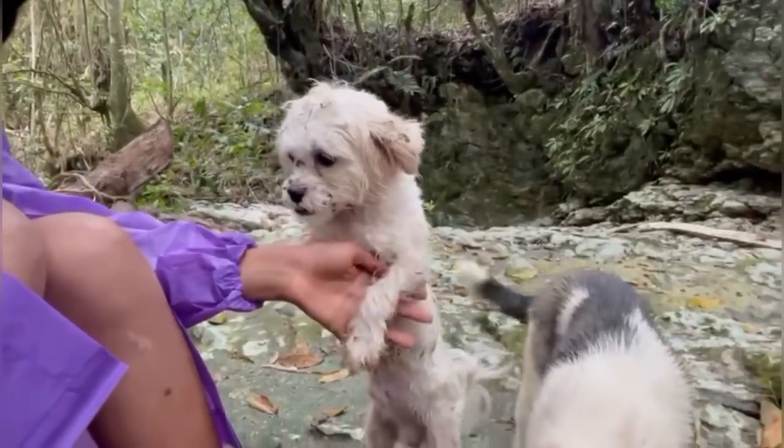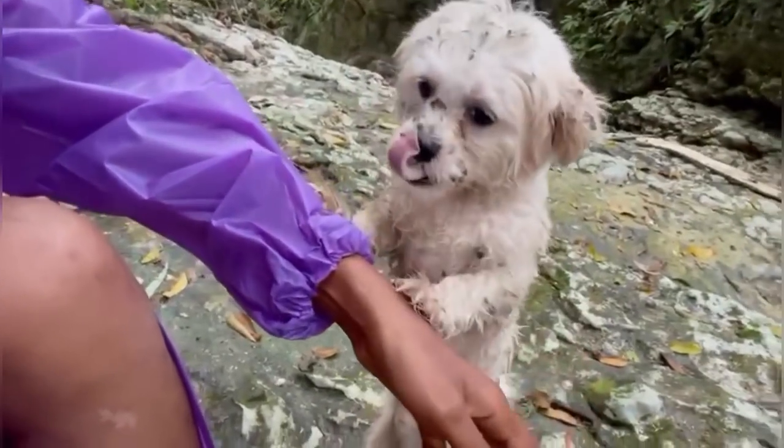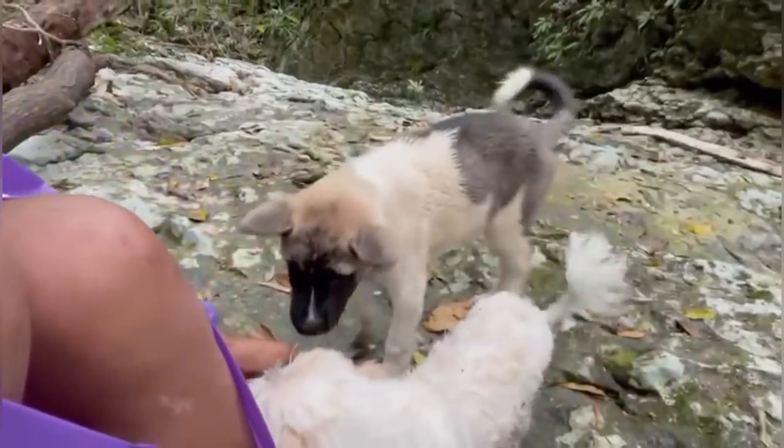Hi Mr. Bailey! Bailey's first time out here. Look at him — he's loving it. He loves the bush.